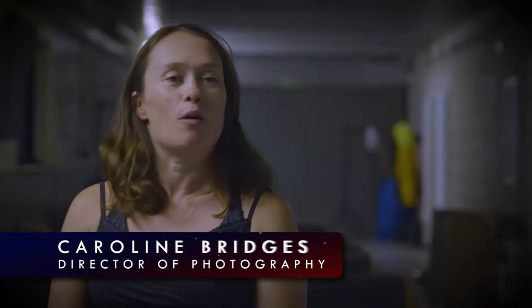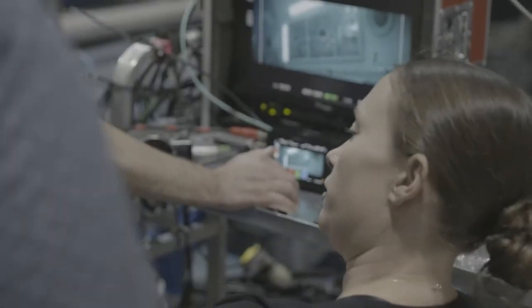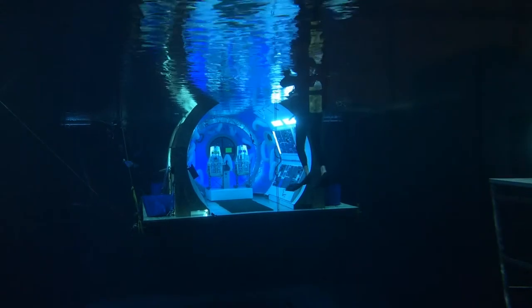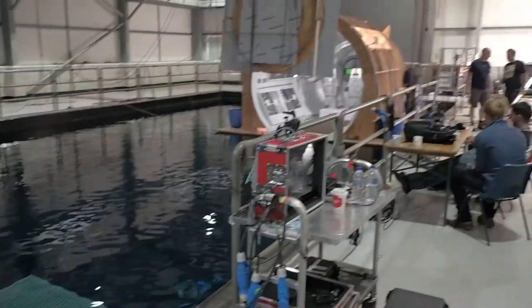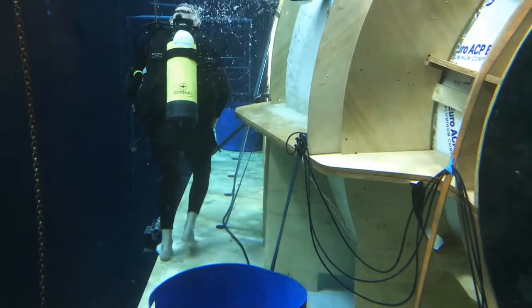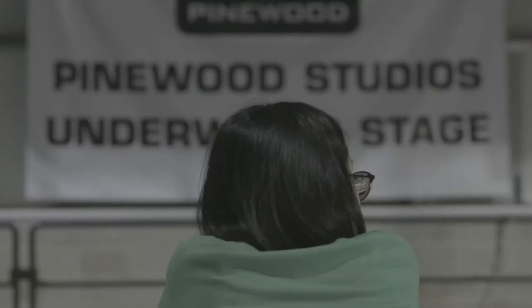Lighting it was very different to how I would light social realism, so it's been really great, really experimental, really exciting to be freer from the naturalistic way of filming. There was a lot of pre-production discussion about the colours and what could work on the dry set that could translate into the underwater stage. We've had to use similar lighting on our wet set, and there are only certain lights you can use underwater, so we took the decision to use the underwater lights on our dry set as well.